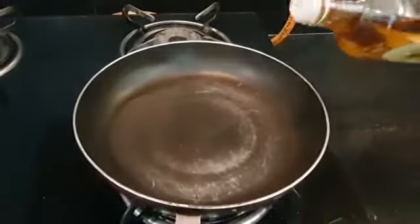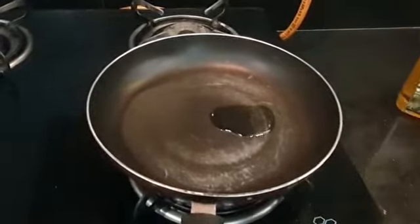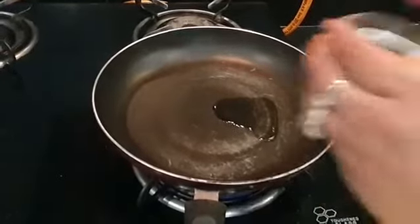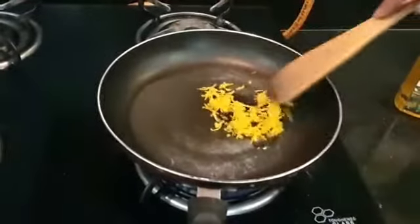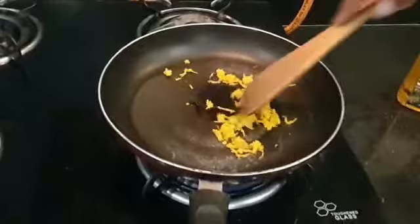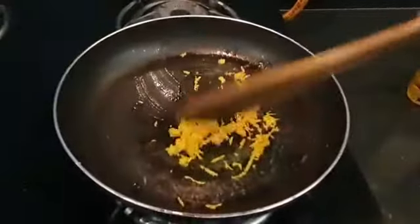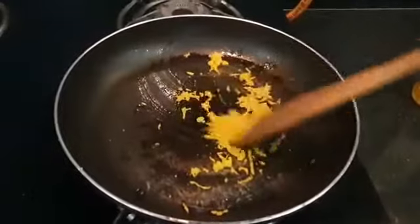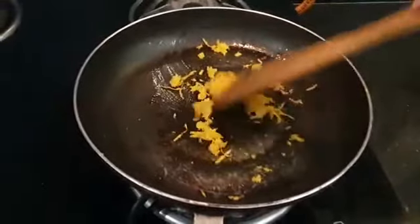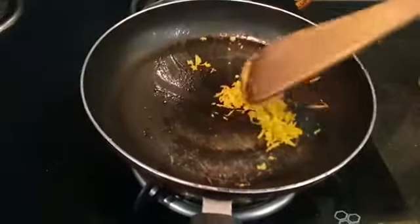Now we are starting with the procedure for the feta. First we need to add a bit of olive oil and sauté the orange zest. Let it sauté for a minute — let that aroma sit in. You can see the orange zest; the aroma is really coming so well. It's beautiful. And let's keep this aside.